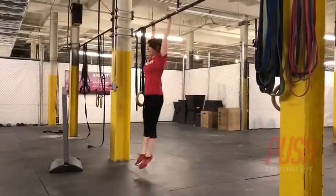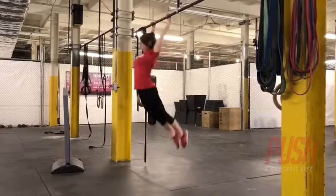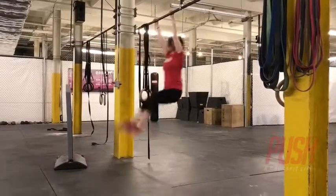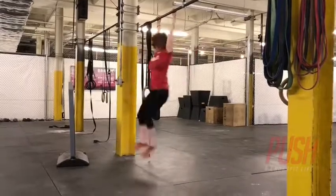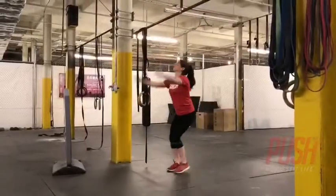After knee raises, you'll then lift your knees as high as you can to get to the knees to elbows position. Push away from the bar, lift your knees to the elbows, then immediately bring the legs back down to go through the kip, then back to knees to elbows.